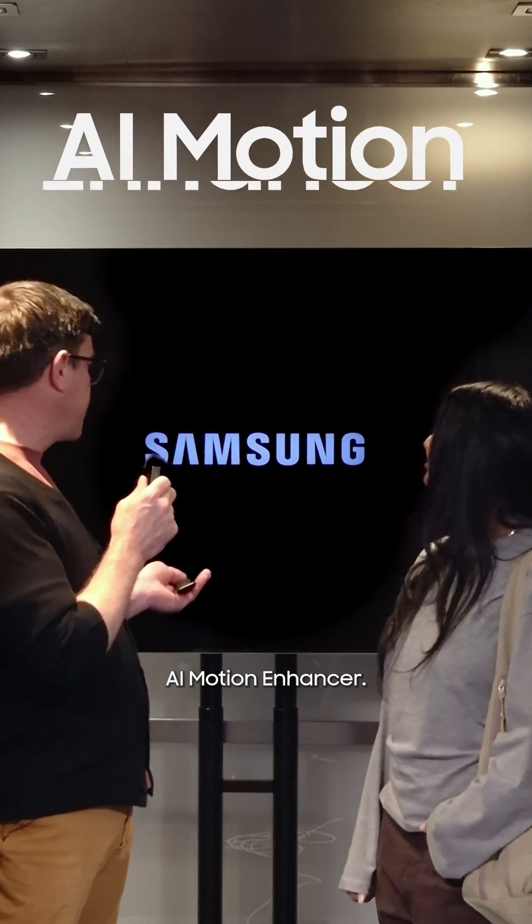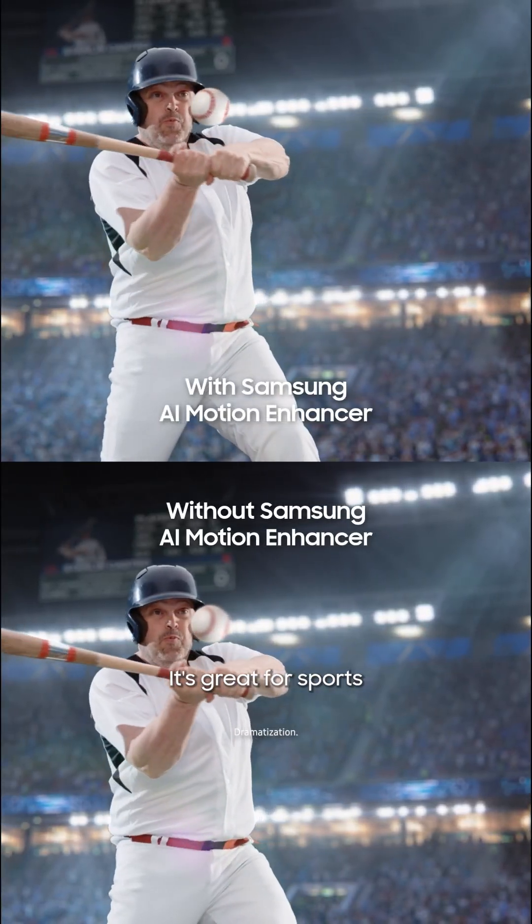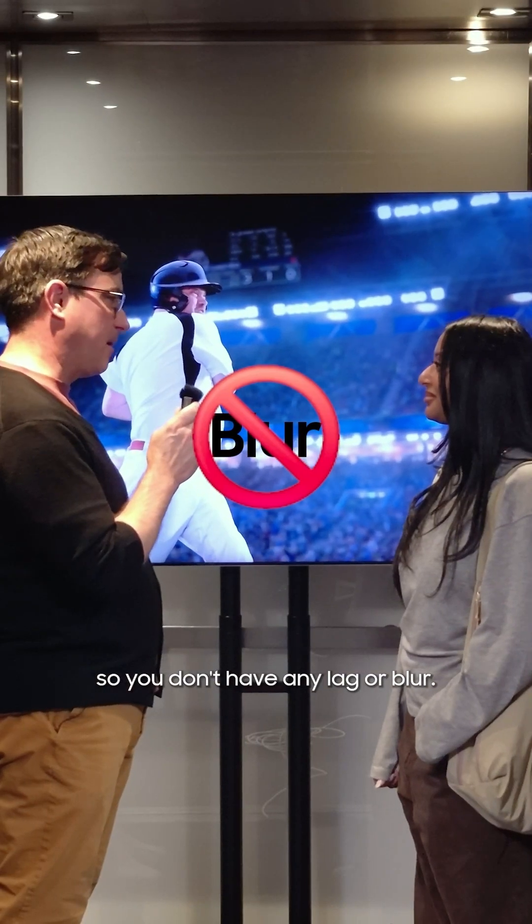So let me tell you about AI Motion Enhancer. It's a feature on Samsung televisions that smooths out the motion of objects on screen. It's great for sports because you get a crisp visual of the ball so you don't have any lag or blur. Watch out. That is so cool. Yeah. Whoa.